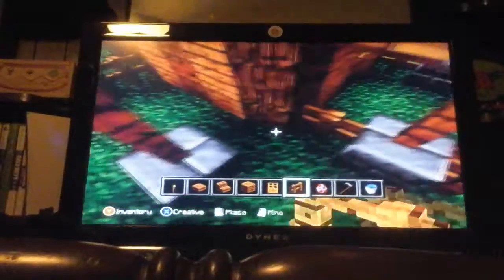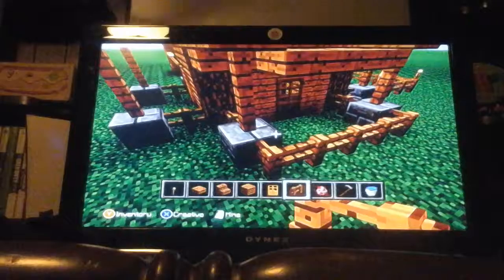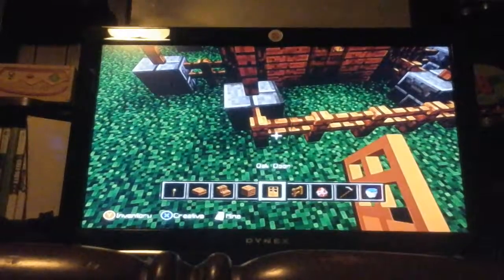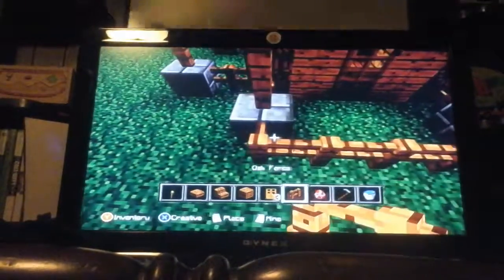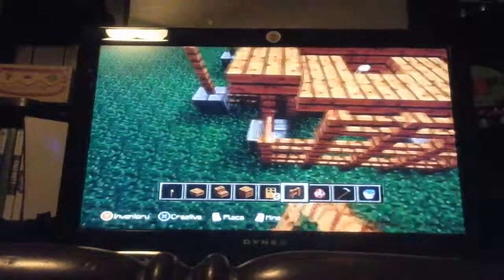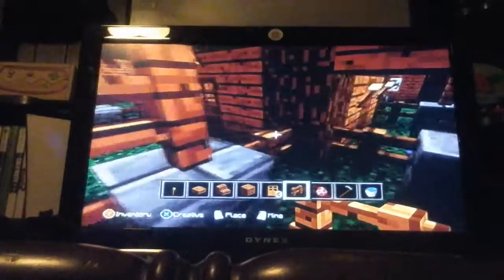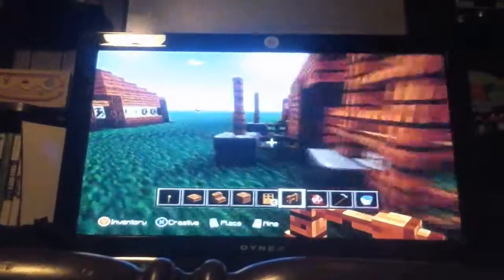Nothing can get in — just like that. Let's go ahead and put the fence one more time up. Just keep going up with the fence like that, so nothing can get in, like a skeleton or something, because they love being sneaky. There you go — now it's the front.